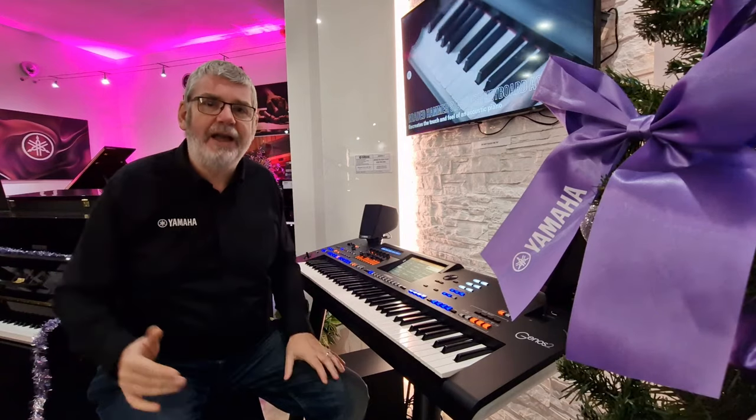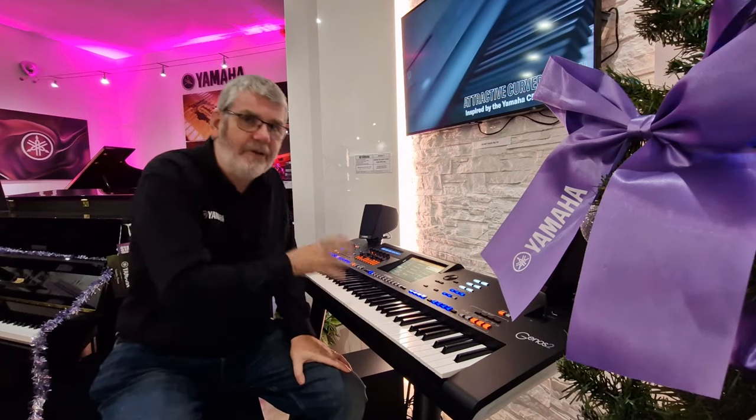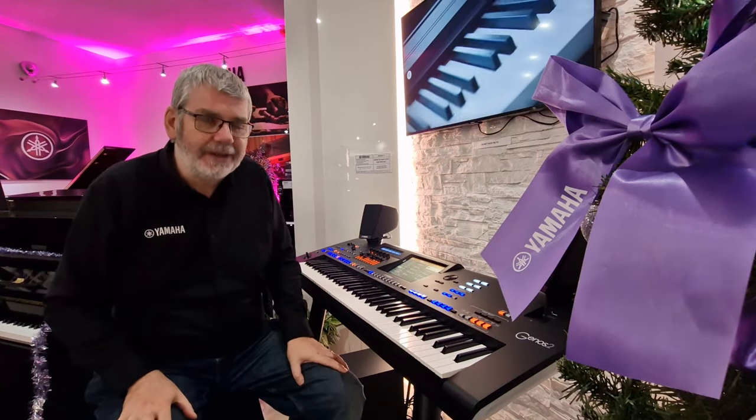It means that you have much more varied control over the sound of every single style on board Genos 2. Let's take a listen.